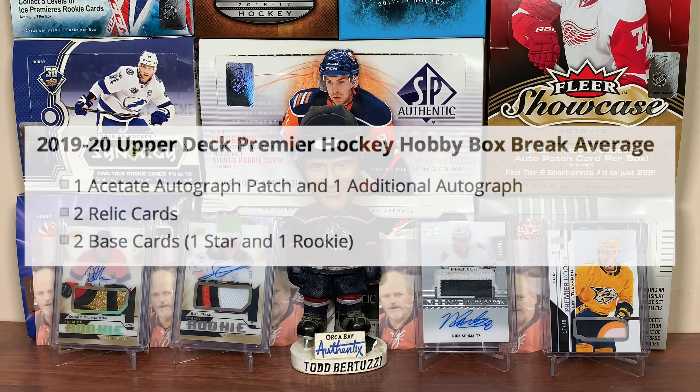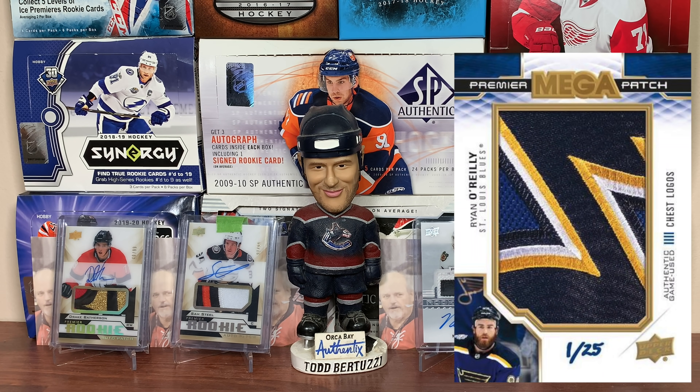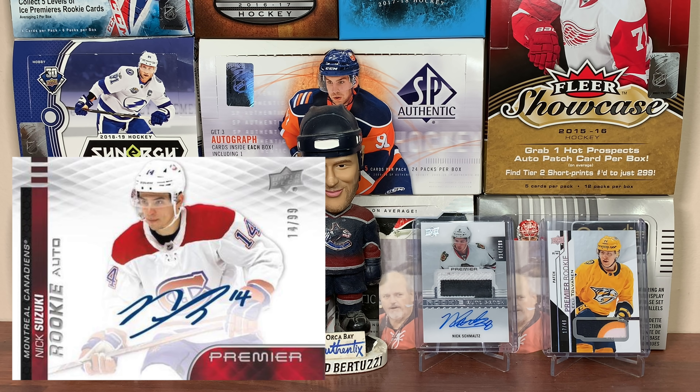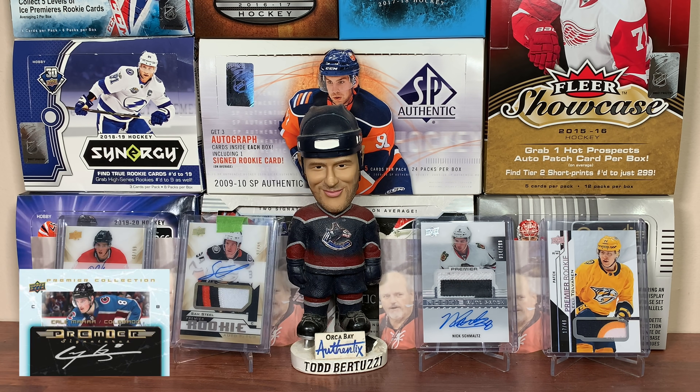Pretty much the patch set — that's how I would describe Premiere. In any given box, we're getting an acetate autograph patch and one additional auto, two relics, and two base — one star, one rookie. The big draws are the Premiere RPAs, the mega patches. There's a bunch of other interesting signatures, pursuing greatness, horizontal rookie autos, and Premiere collection retro autos. The potential is solid.